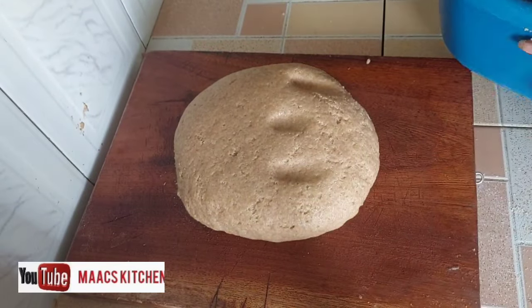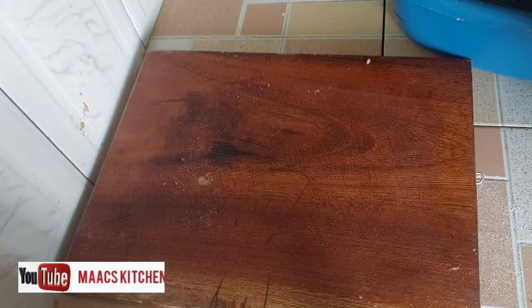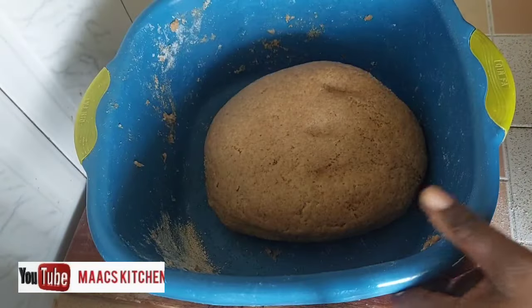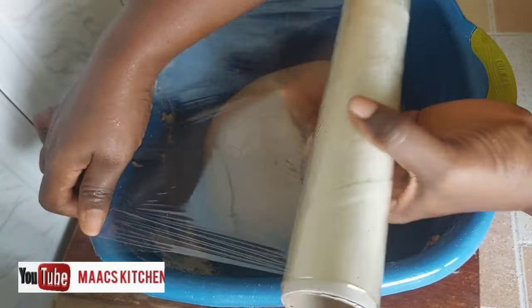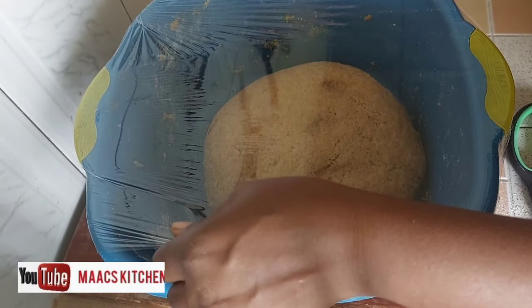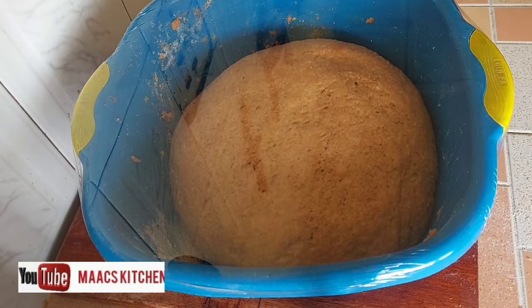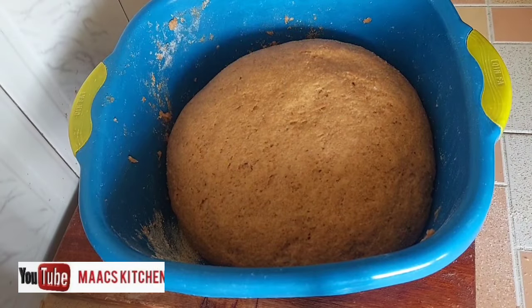I'm going to place this in the bowl and cover it for 30 minutes for it to double or triple in size. After 30 minutes it has increased in size.